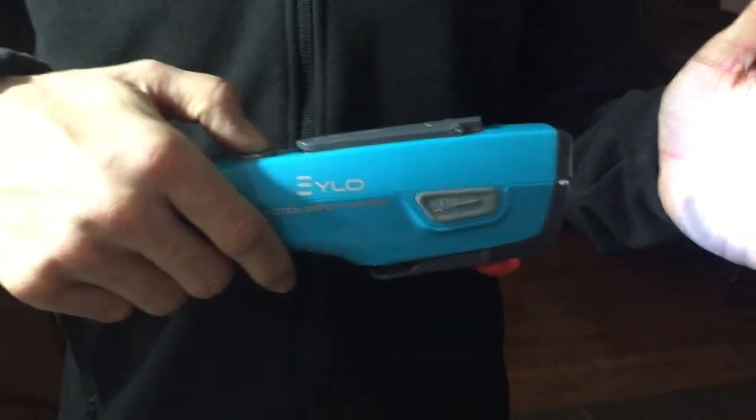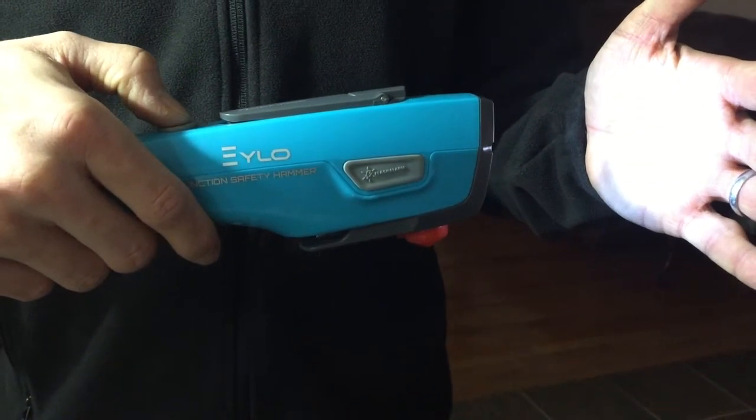First off I'm going to show you the LED flashlight. It's got two levels. Very strong. It's a good light.